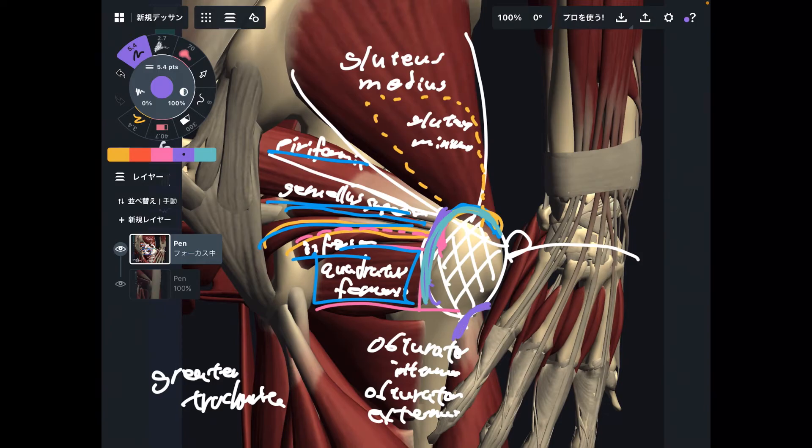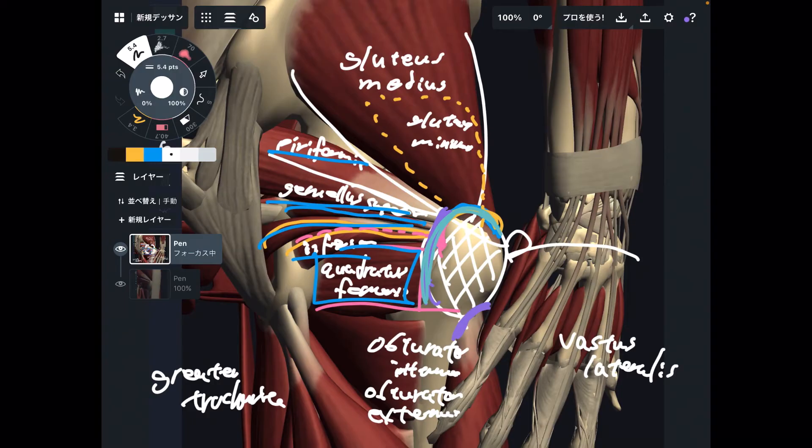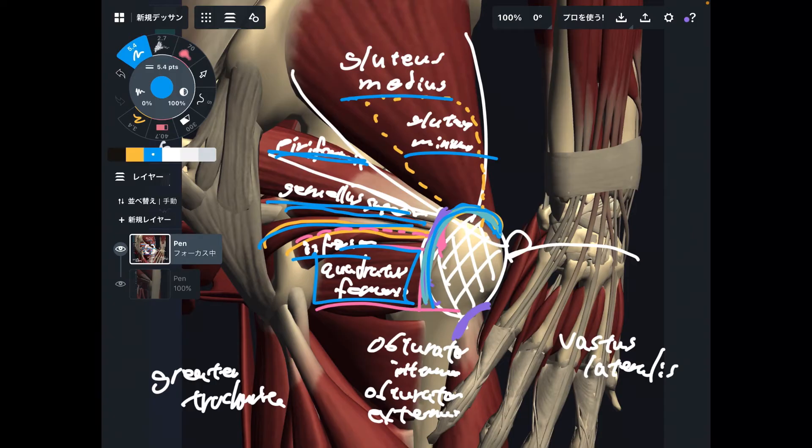One more muscle — here, at the slightly inferior and anterior part — this is surprisingly vastus lateralis. Vastus lateralis is part of the quadriceps. All the muscles except vastus lateralis are hip muscles: gluteus medius, gluteus minimus, piriformis, quadratus femoris — all hip muscles. However, vastus lateralis is a thigh and knee muscle, and it also attaches to the greater trochanter.